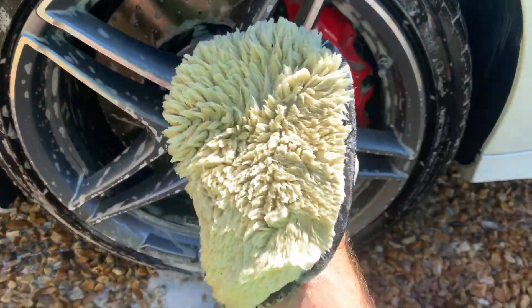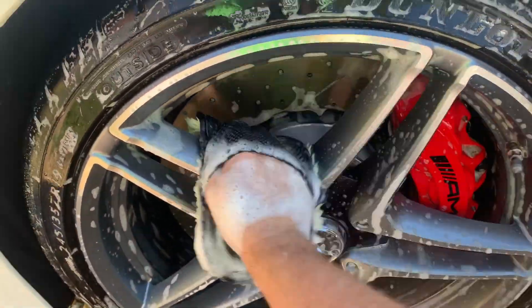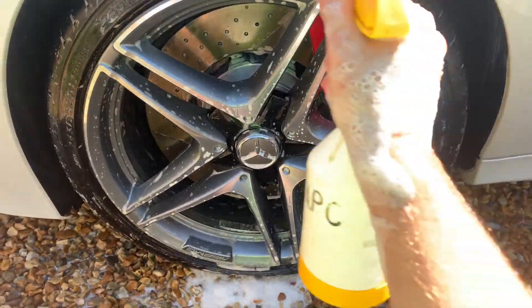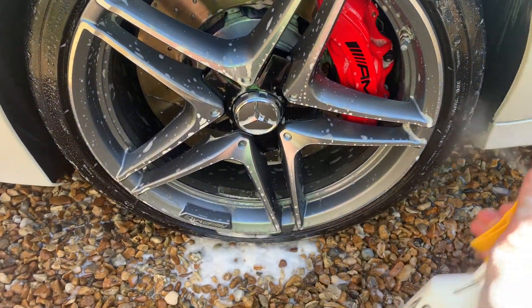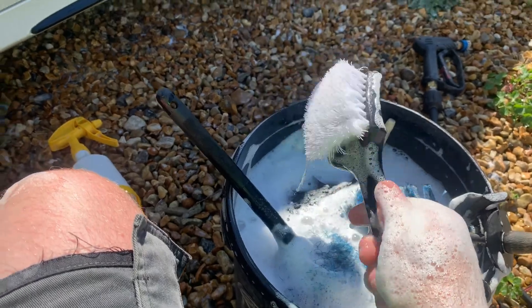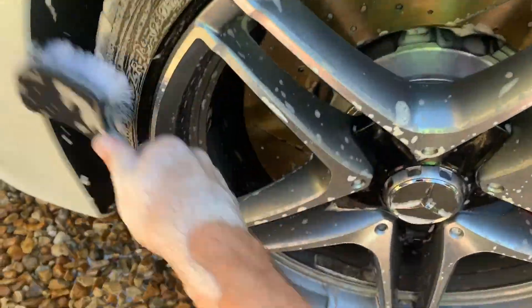What I'd like to use is a wheel mitt to get into the hard to reach places. Some degreaser on the tyres. Get my hard wheel brush and scrub away all the grease which sits on the tyre.